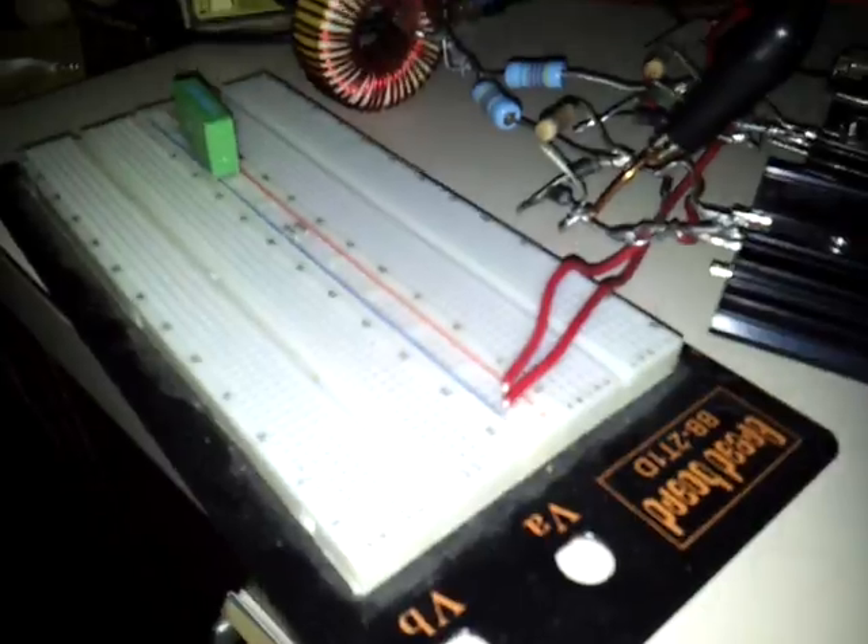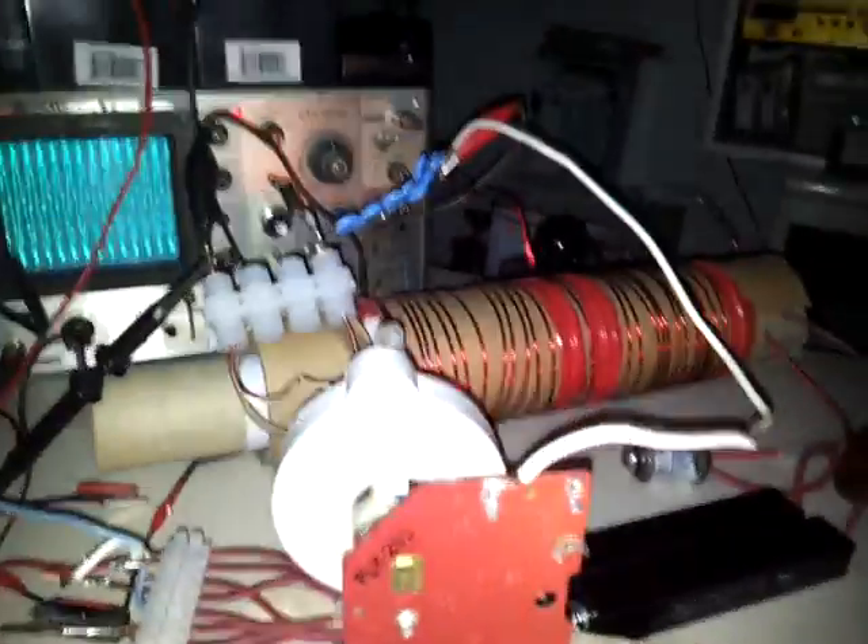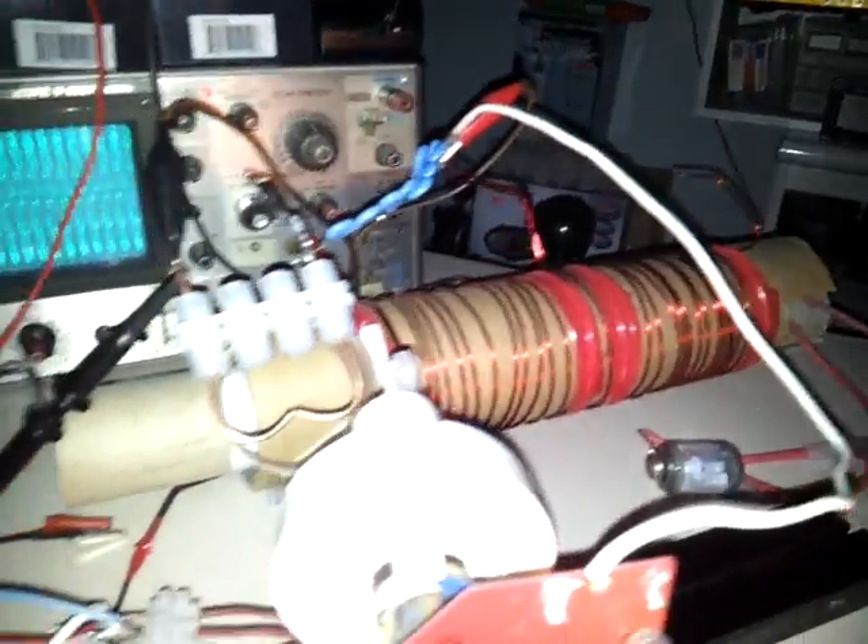Those are two batteries in series, so I've got 24 volts, 12 amps. This circuit calls for a capacitor that goes across the two primaries. I'm running it as-is and nothing is happening on the output — no light bulb lighting or anything like that.